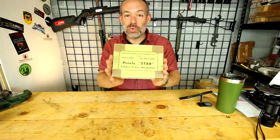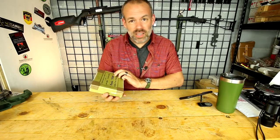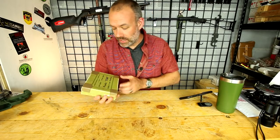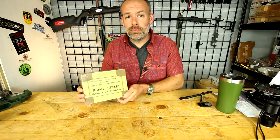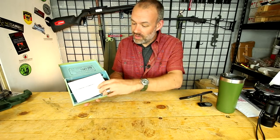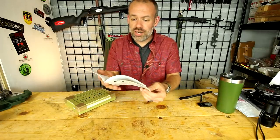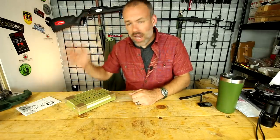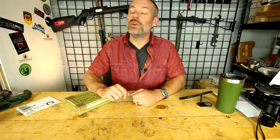First of all you still get them in the original box. These are made in Spain and I believe they were used for the police force or some sort of security force in Spain, but they are made by the Star company and it's Model BM. You open it up and you've got an instruction manual — of course it's all in Spanish. I followed a very pretty girl into French class and don't know a lick of Spanish. I don't know a lick of French either.